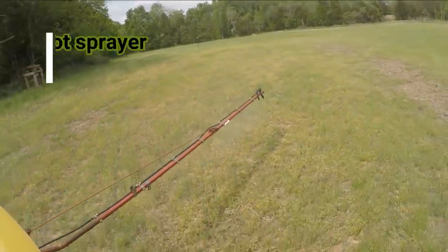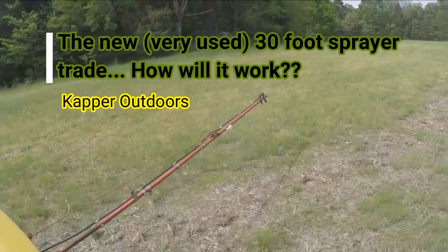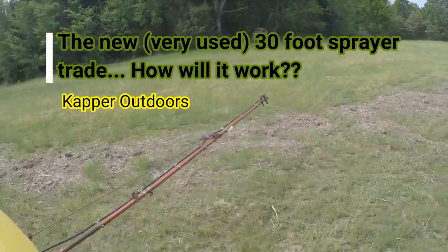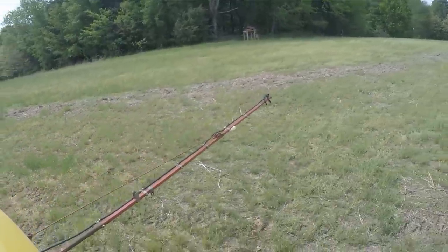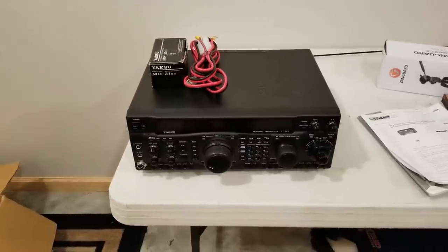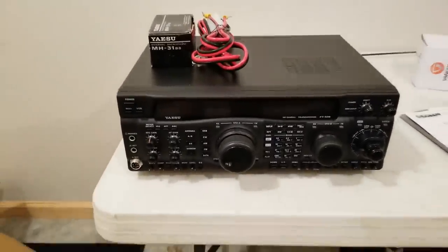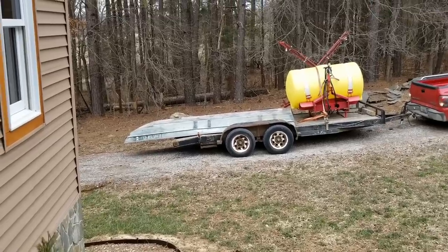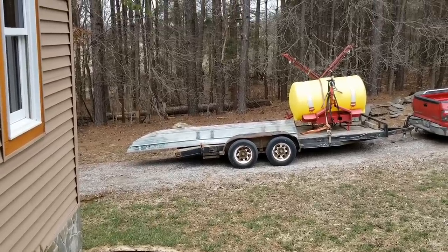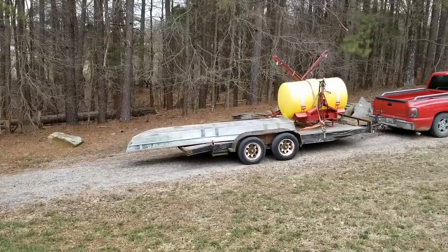Hey guys, Capper here and welcome back to another mini farm vlog episode. A few months back I traded a ham radio for this 30-foot boom sprayer plus a cutting torch setup. This thing had been sitting outside for a number of years but it was left in working condition, so let me walk you through how it worked and the little repairs that I had to make and still have to make.